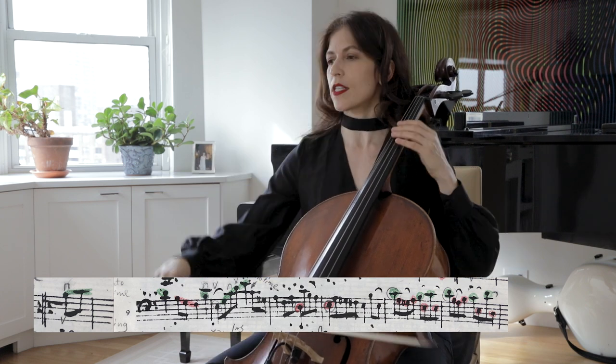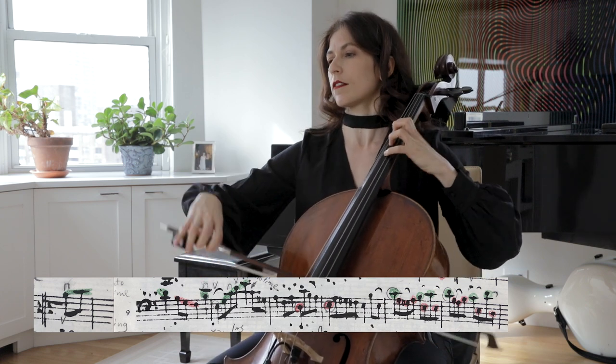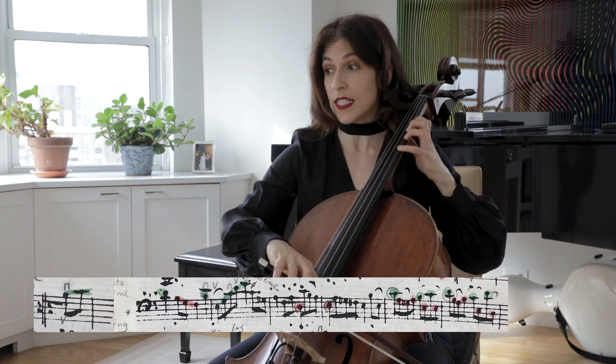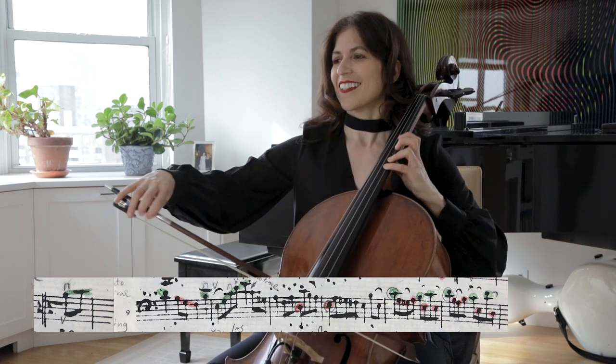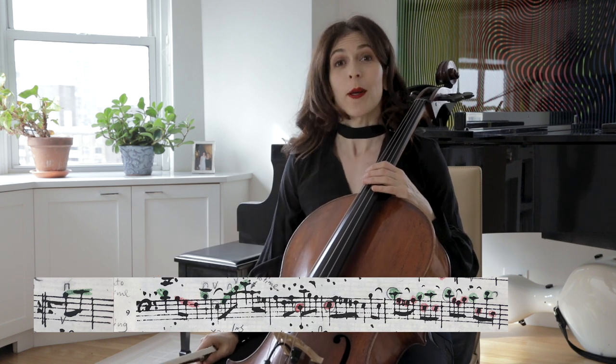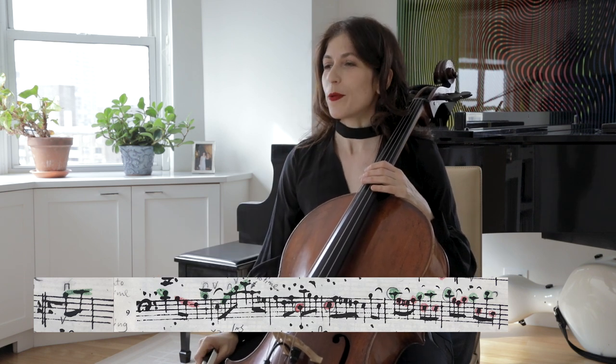And again, we have two voices: C, B, C, D, C, D, E. Much easier for me to say Do, Re, Mi — but we're in America.